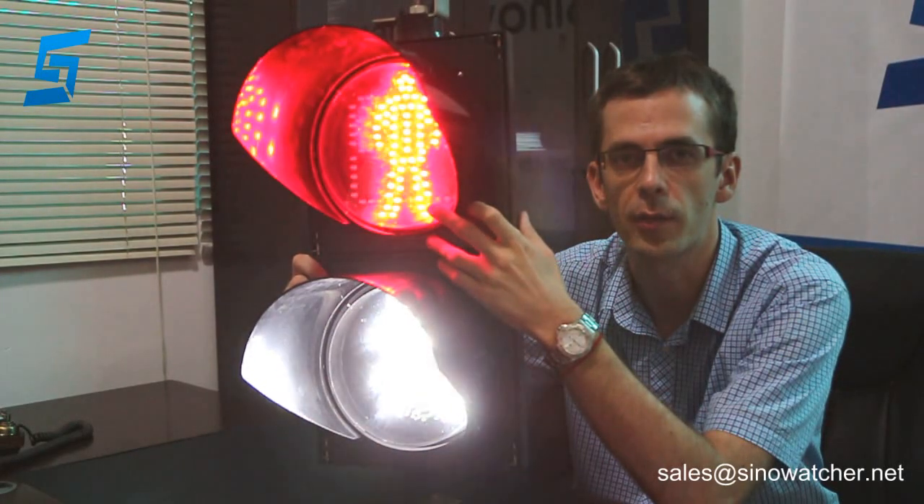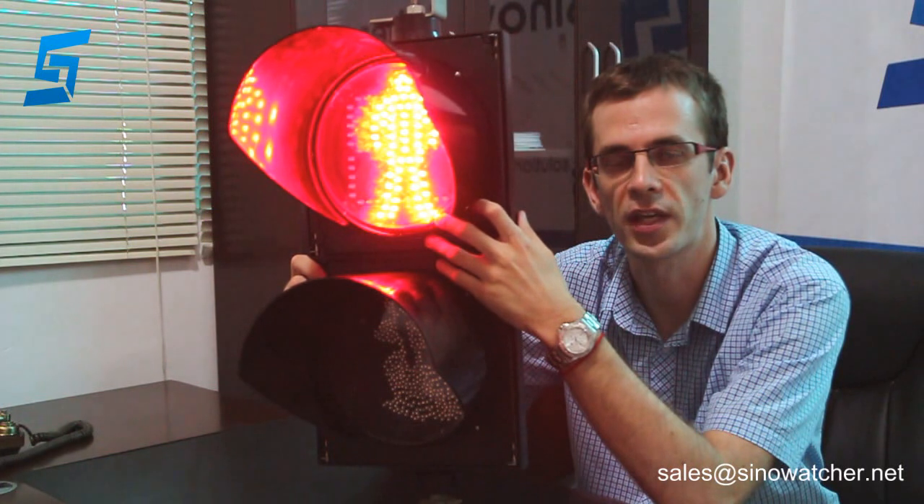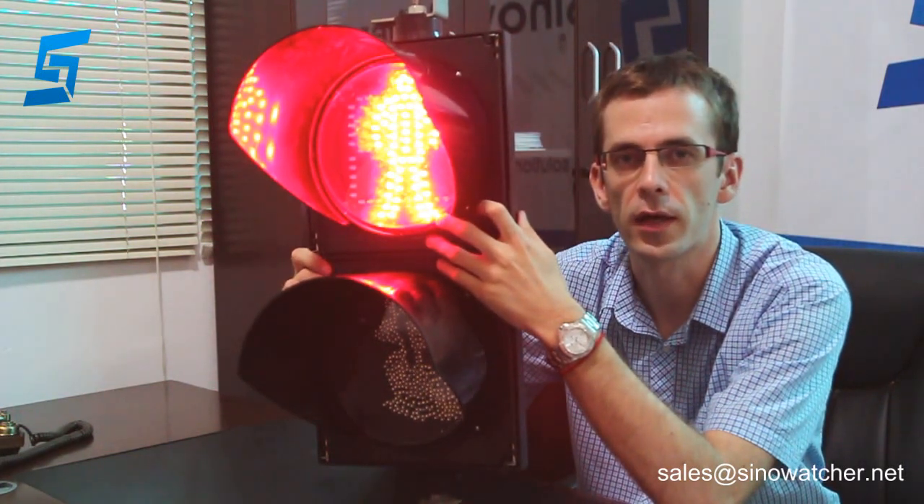The white panel timer has 64 pieces of LED lights and consumes no more than 10 watts. The lifespan of these LED lights is more than 80,000 hours.